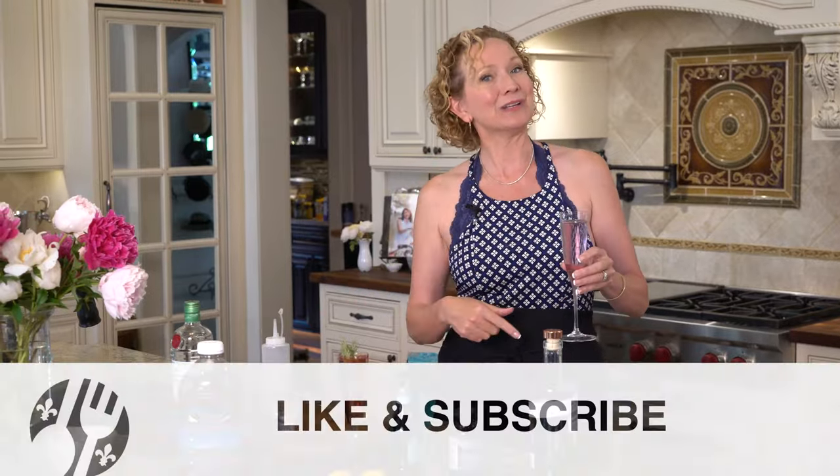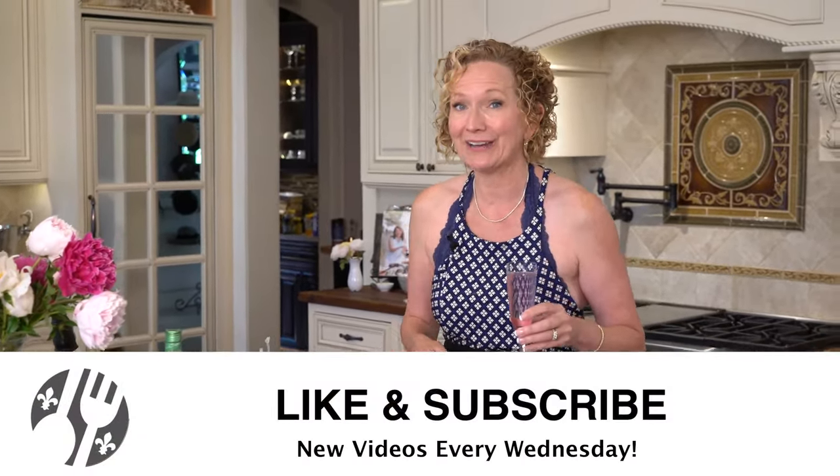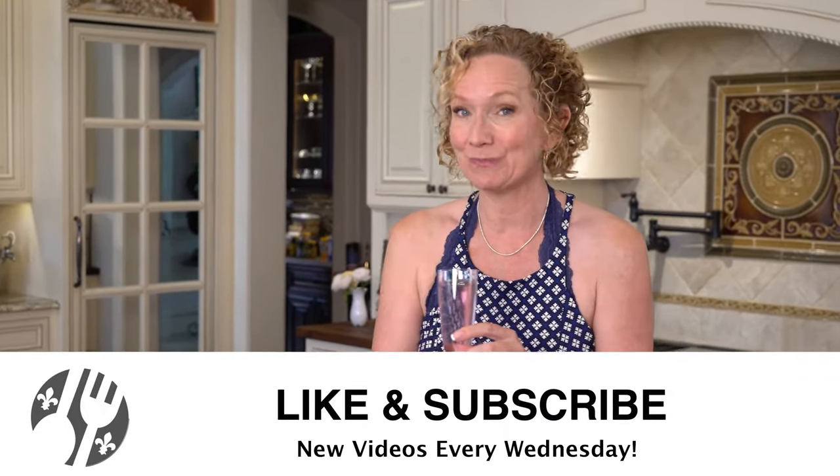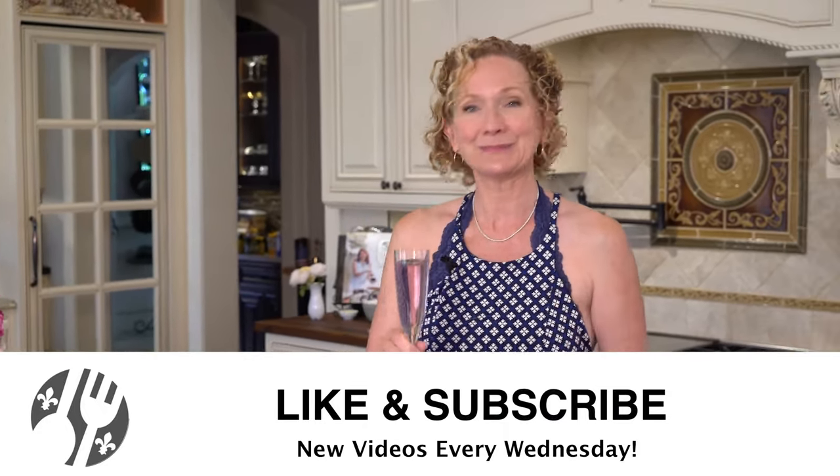So go ahead and drop me a line. Let me know how you like your French 75. Make sure you hit that subscribe button, stick around for some more videos, and I'll see you soon. Bye guys! Cheers.